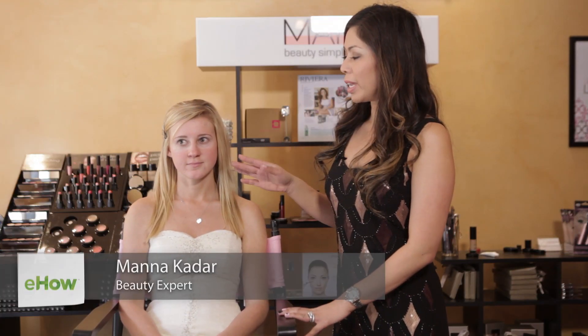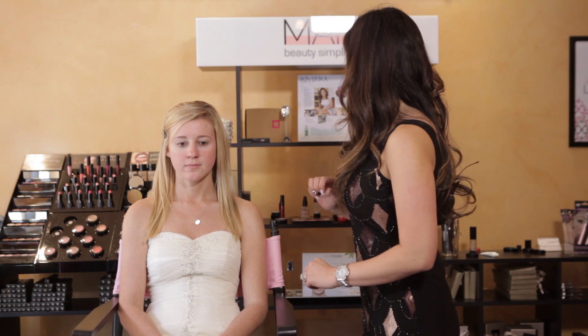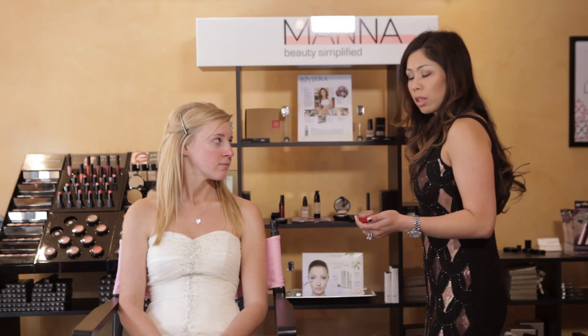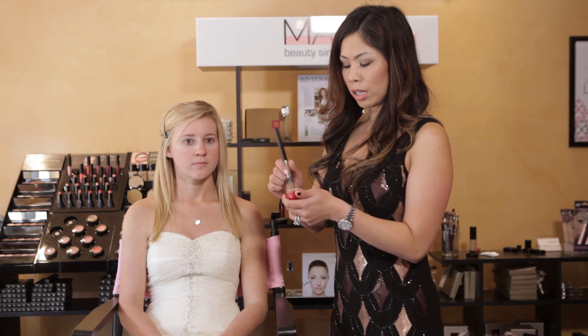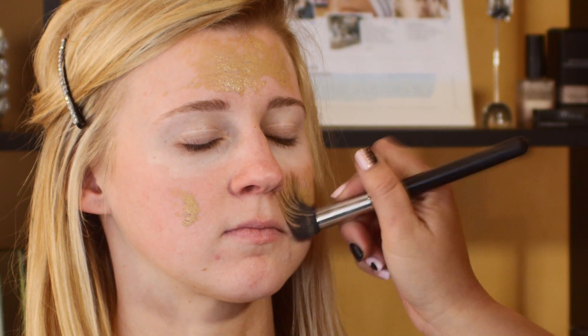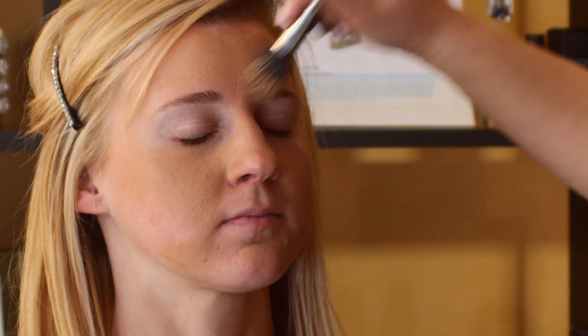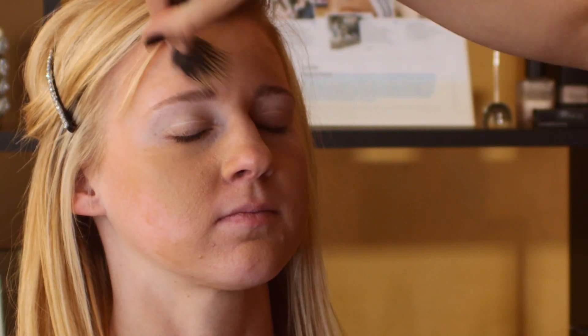Here is our lovely model, Brie. We've already primed her face with a camera ready and prime time, so we've primed her lids and her face all over. Now we're going to move on to a foundation that I've pre-mixed with a highlighter called Sheer Glow. This gives her a really nice youthful look and a dewy finish. We've also put some concealer on those blemishes that seem to pop up right before prom to conceal those as well.